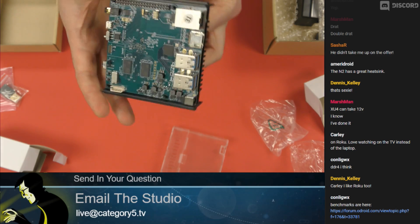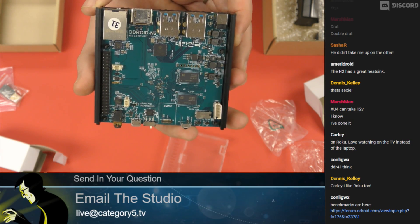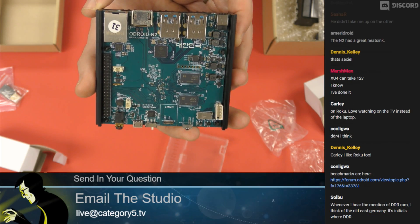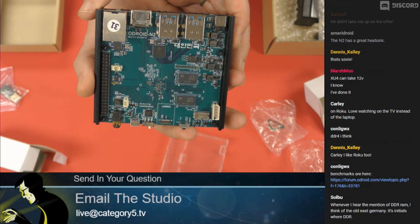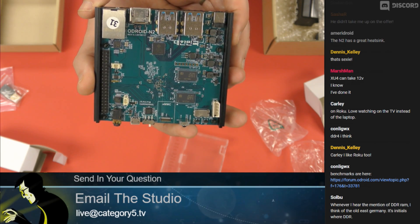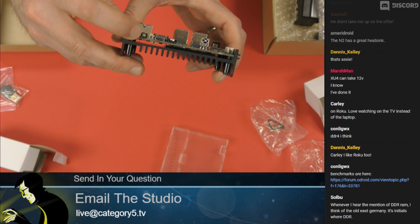It's also available in a 2-gigabyte model — so if you want less RAM and want to save a little money, you can go with 2 gigs depending on your use case. I believe there is composite video out of the audio jack as well.